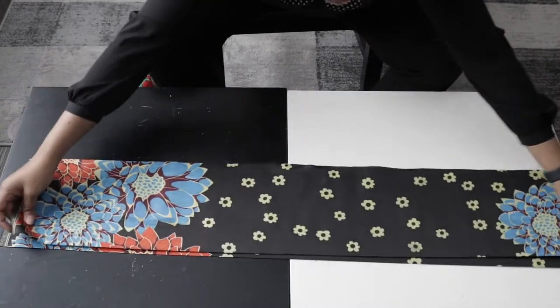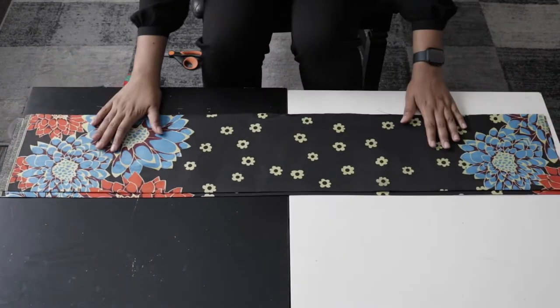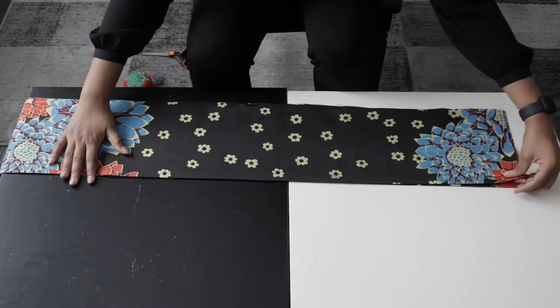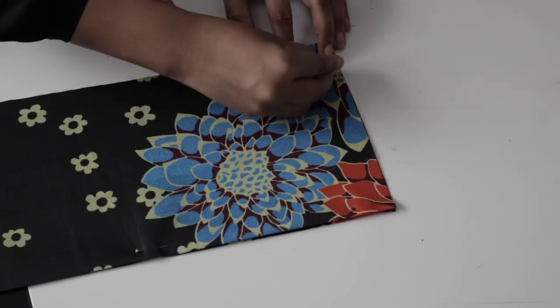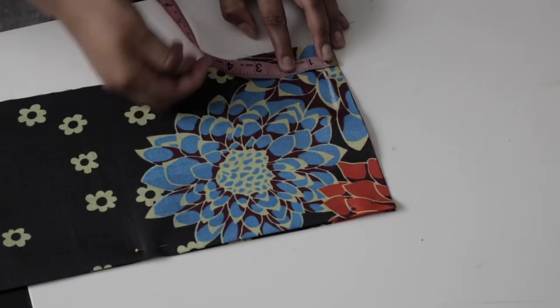Once I've done that, I'm going to place the pieces on top of each other. From the top edge of my fabric I'm going to mark half an inch, and that's going to be my shoulder line.